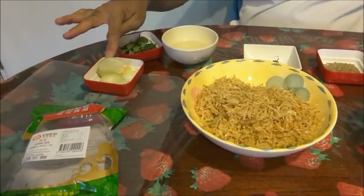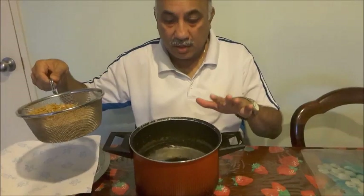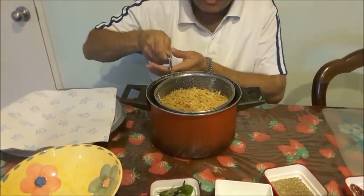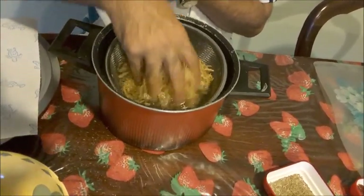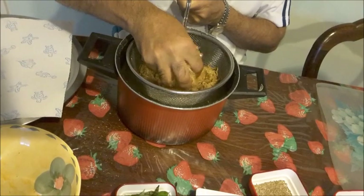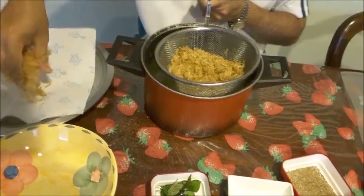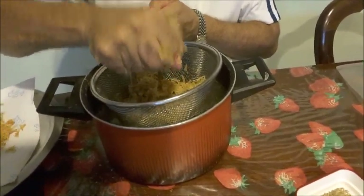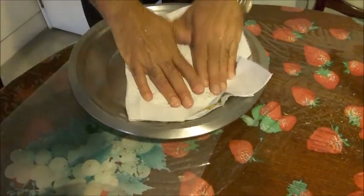I'll dip the shrimp in water to wash them, then squeeze out the water and put them in a paper towel, patting them dry and taking off the excess moisture.